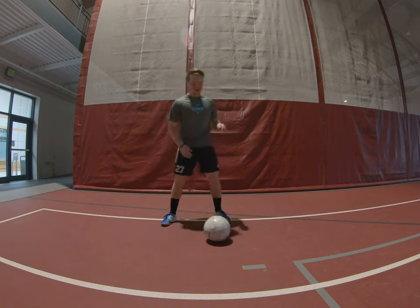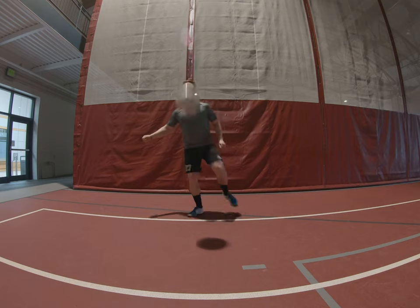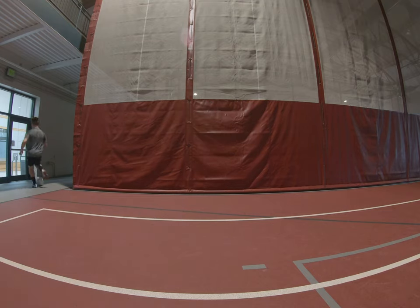Trust me, I used to be actually good at this. A couple of juggles — make sure you use the other foot — kick it up, take a touch this way as soon as it bounces, kick that touch.